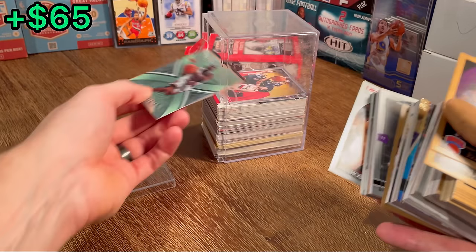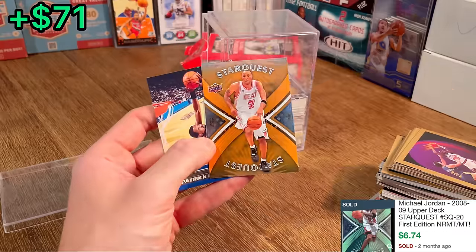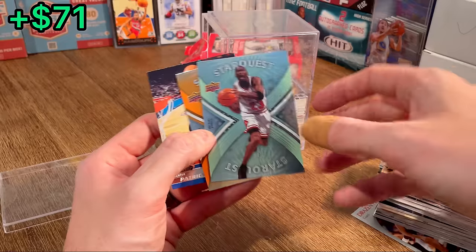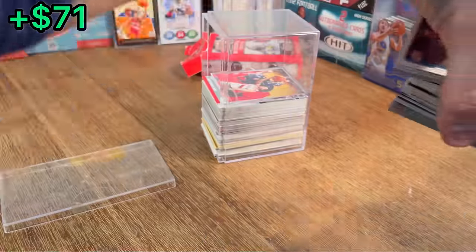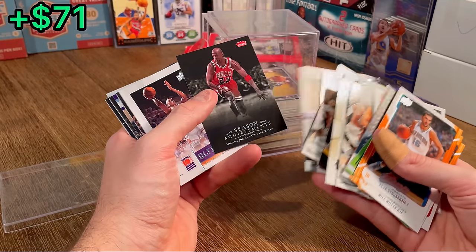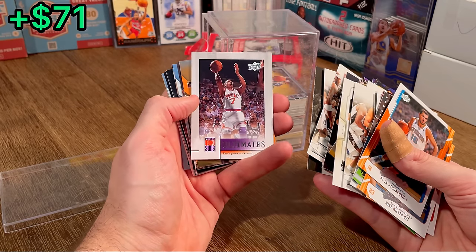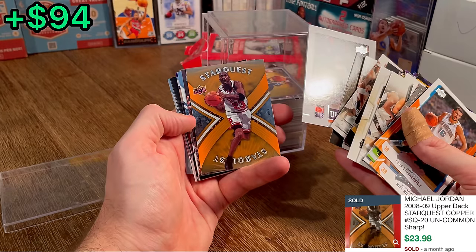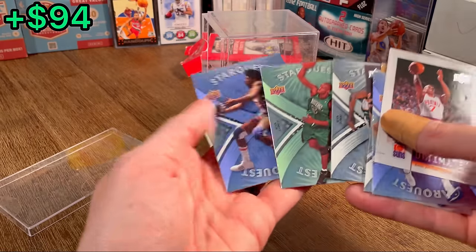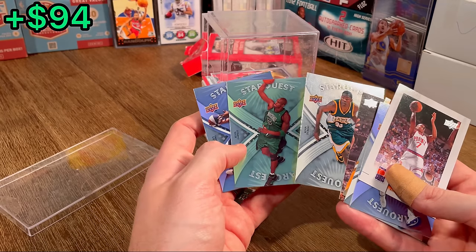Look what we just uncovered — a beautiful StarQuest MJ! We've got an orange Sean Marion StarQuest — I do not remember him on the Heat. Really, really cool. Another MJ StarQuest. Then some Season Achievements MJ. And did y'all just see what card slipped out? That orange card — an MJ StarQuest Orange! Let's go, that thing is absolutely beautiful. And then a rare Julius Erving, and a first edition StarQuest Kevin Garnett. Beautiful. Wow.